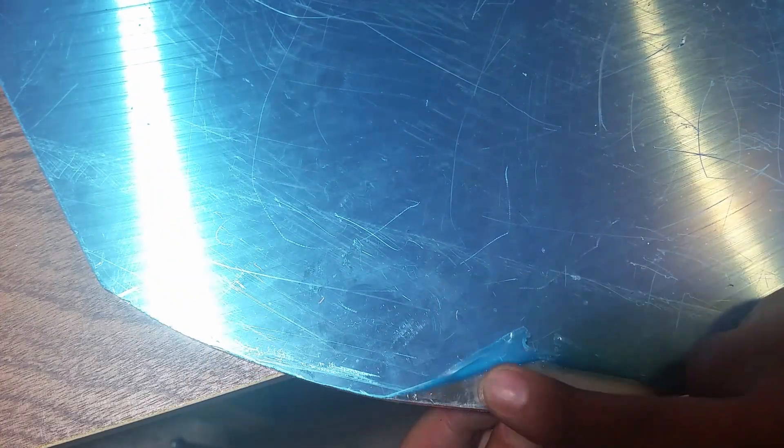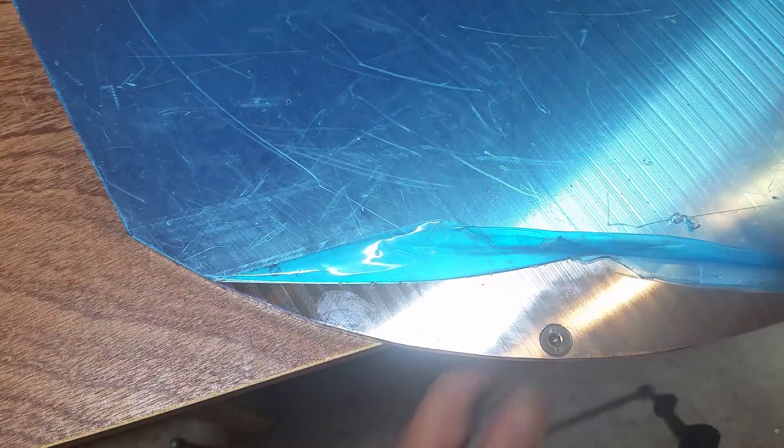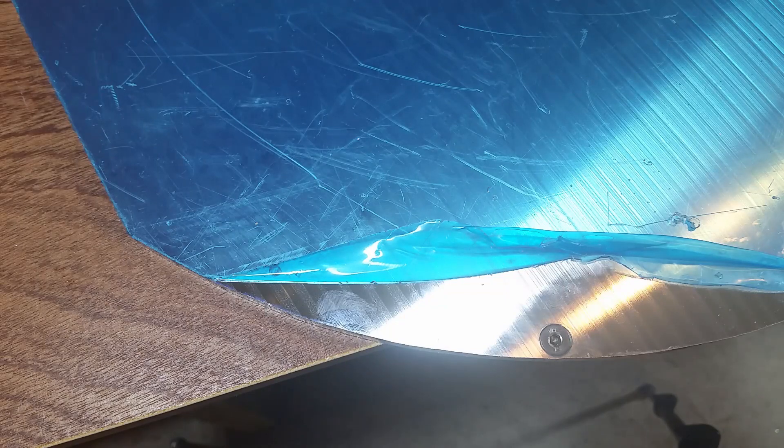Let's check the result. Perfect — exactly what we wanted.